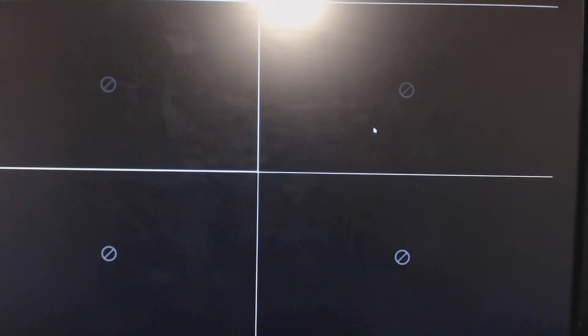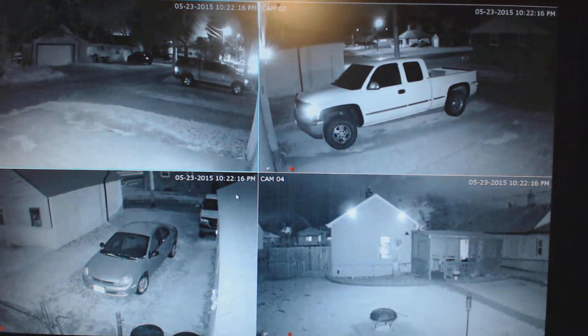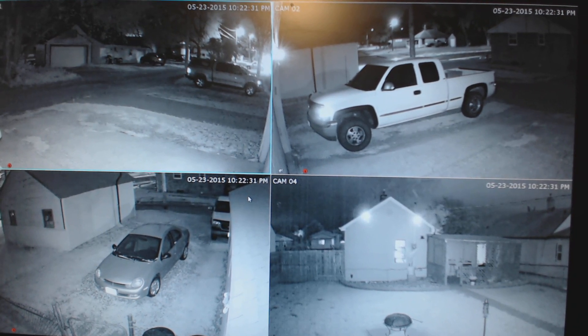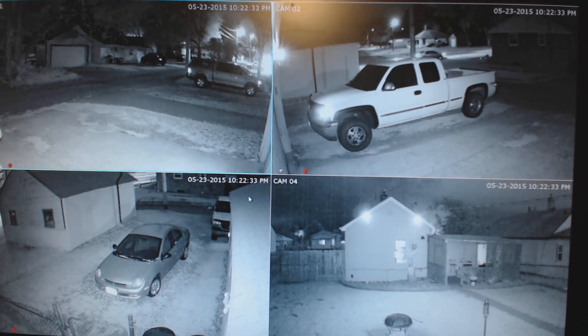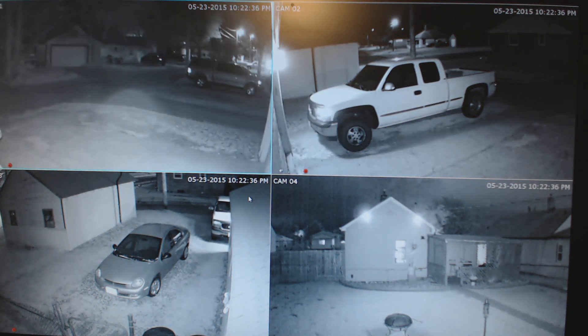Originally this camera set is $399, but we got a promotional deal at Sam's Club where they were $50 off today, so it came to $349.99. I didn't see too many reviews of this system online, so I just wanted to show you folks this review.